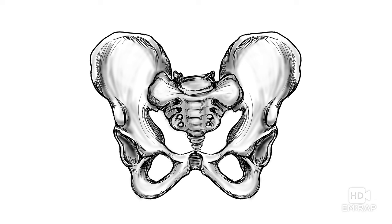First, a little bit of anatomy — very simple. You've got your sacrum in the back that articulates with the ilium at the sacroiliac joint. Up the front, you have the superior and inferior pubic rami and the pubic symphysis. There's this thing called the pelvic ring — formed posteriorly by the sacrum and ilium, and anteriorly by the superior pubic rami.